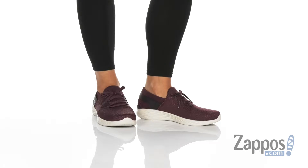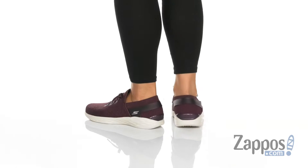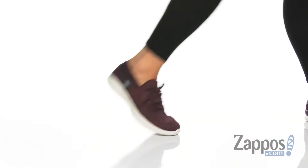Hey everyone, it's Abigail from zappos.com and this is the U-Motion by Skechers Performance. These shoes come with a knit fabric upper that feels soft and features a metallic sparkle finish.